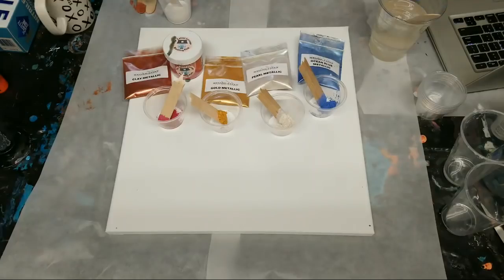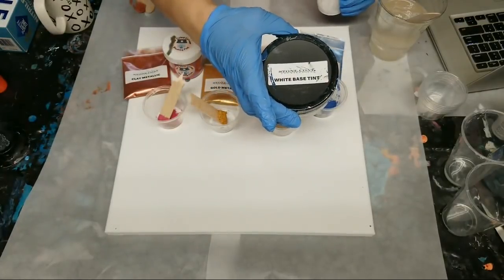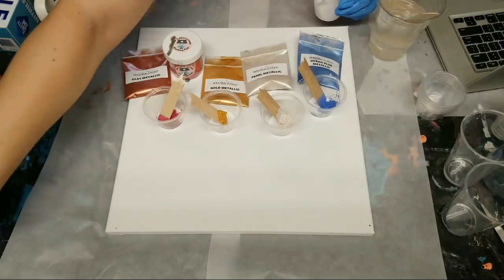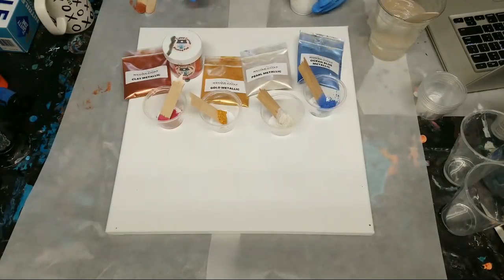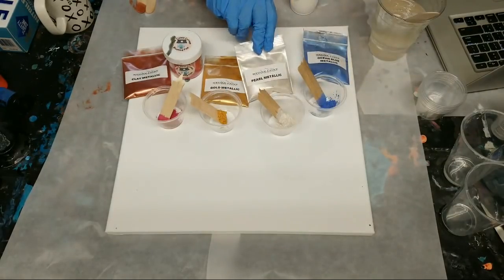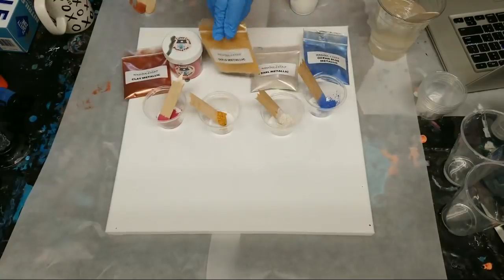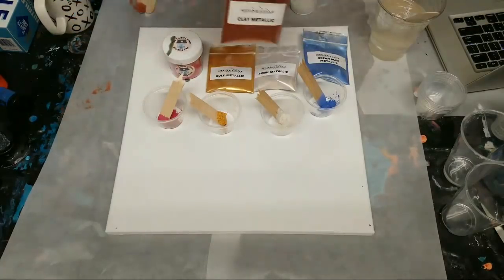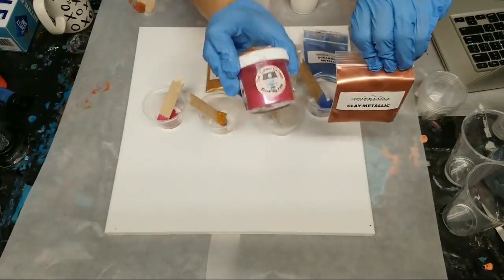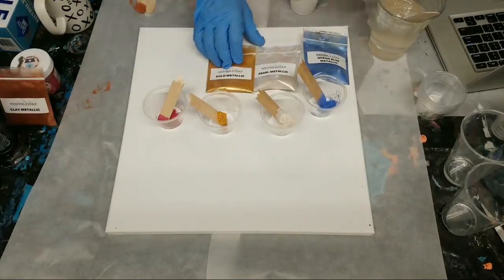I'm going to be using the Stone Coat Countertops white base tint. Hot and humid — yep, that's Florida. I've got the ocean blue metallic mica powder from Stone Coat Countertops, pearl metallic, gold metallic, and then I went a little risky and did some of the clay metallic mixed with my Color Cottage blushing pink. It's a really bright pink so I wanted to tone it down a little bit.